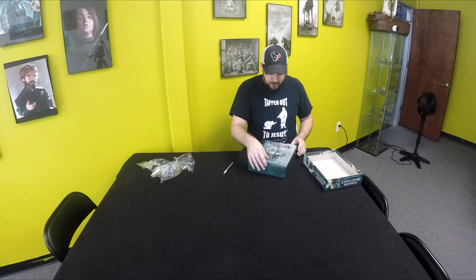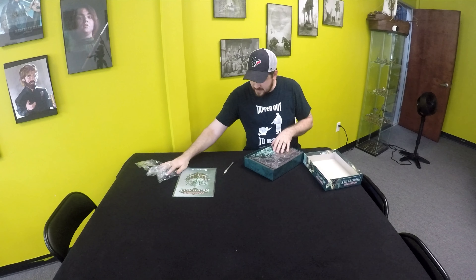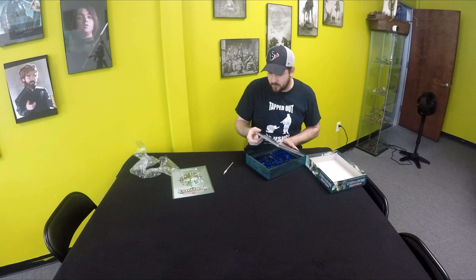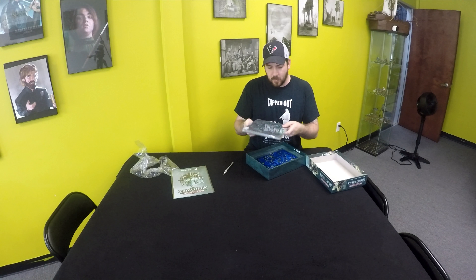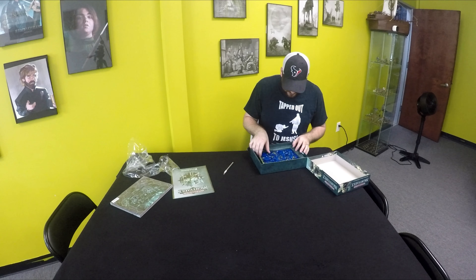The Ultimate Competitive Miniature Game — Corset Night Vault. It's got a freaking badass looking little witch on the front of it. Opening it up, immediately we have the rule book.